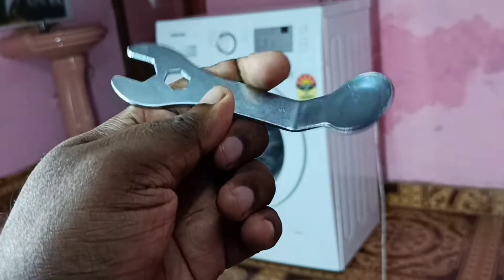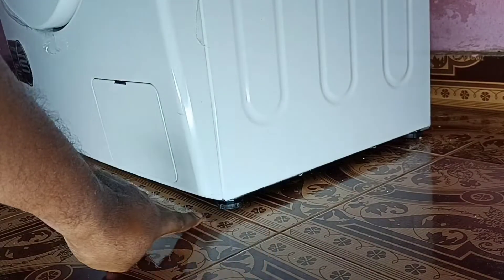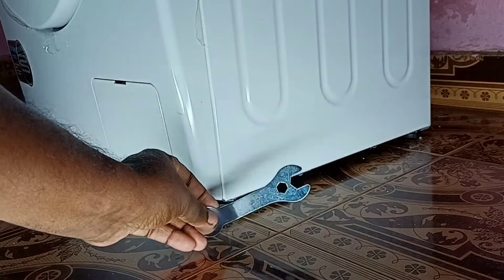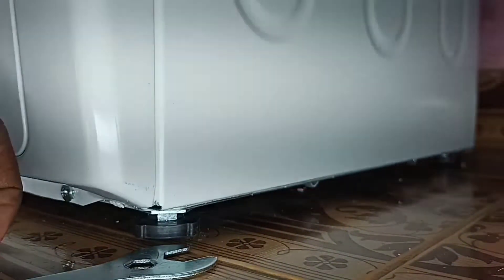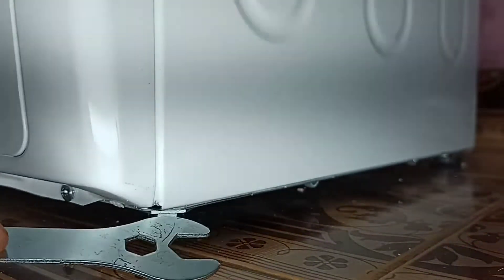Let me check what is in the bottom and why it's shaking. Here at the bottom you can see one plastic leg, and that leg is not touching the floor — that is why it's shaking. We can adjust it using this spanner; that leg has to touch the floor.